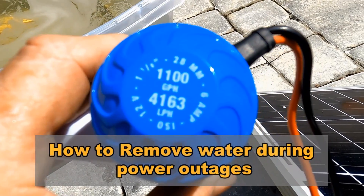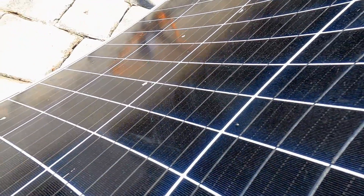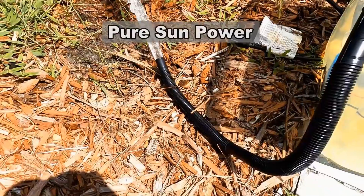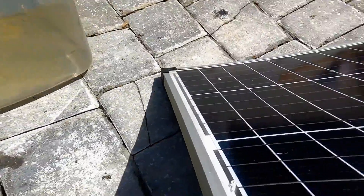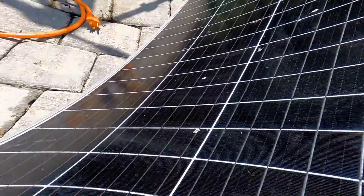Let's talk about what you can do when there's no power and you've got a flooded area. You can easily use a small bilge pump — this one says 1,100 gallons per hour. I already have one down here in the water, and we're going to hook that directly up to the solar panel. We don't need any battery — we can hook it directly up to the panel. Watch this. See that water? Granted, this is not very fast, but you could actually put a garden hose on this and extend it well away from the flooded area. If you have a solar panel, without a battery, you can run this little pump directly, and it will run all day as long as you have sunshine.